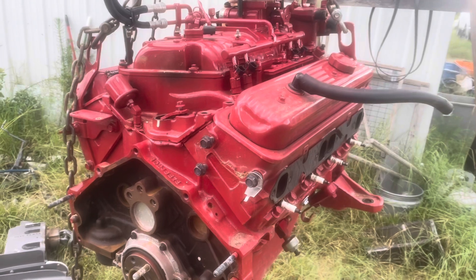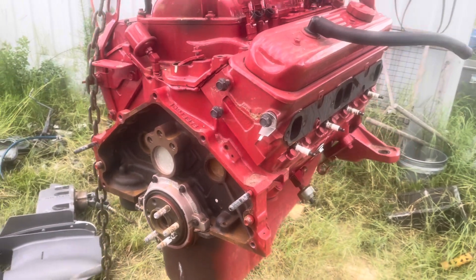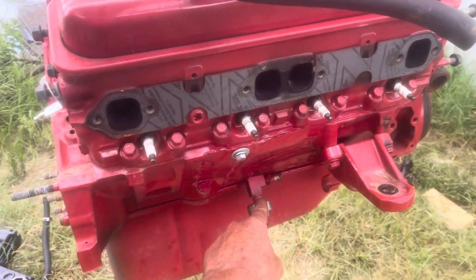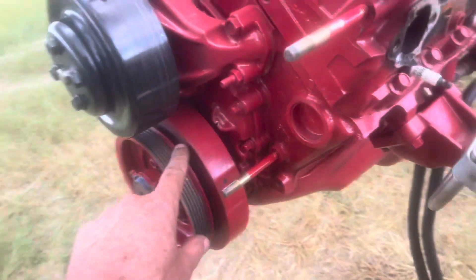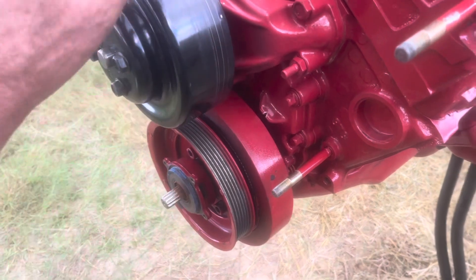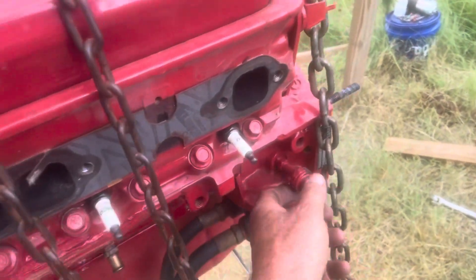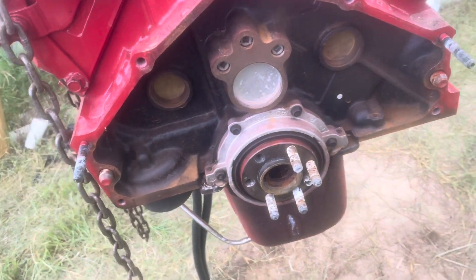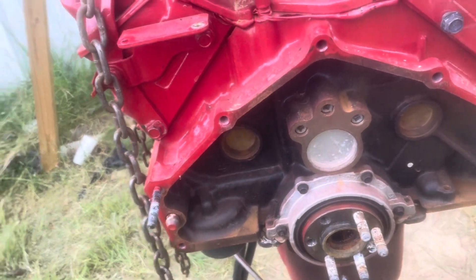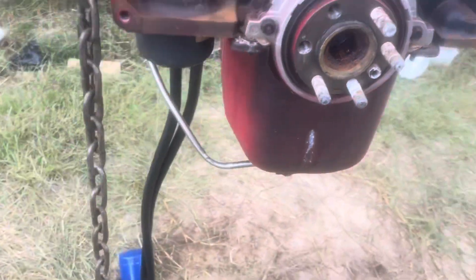The engine will be stripped of all electronics. All that's left is the intake — I'm going to try to take it off with the engine hanging on these chains. The supports are not on the intake so this might work. Once that's off this thing will be a long block for all practical purposes. I've still got to take the motor mounts off, the knock sensor, that drain, the front pulley — which is unique to the Volvo Penta system — the water pump, motor mounts, remote oil filter, and oil pressure switch. I'll probably keep that harmonic balancer in case the new engine doesn't come with one.